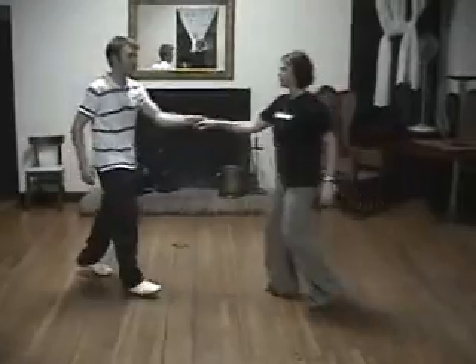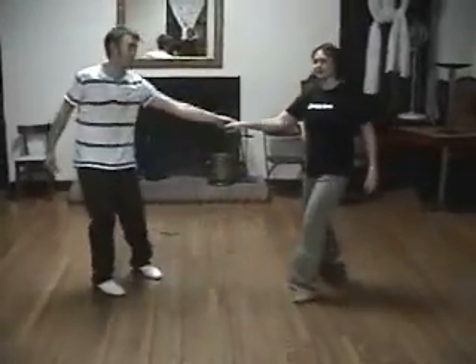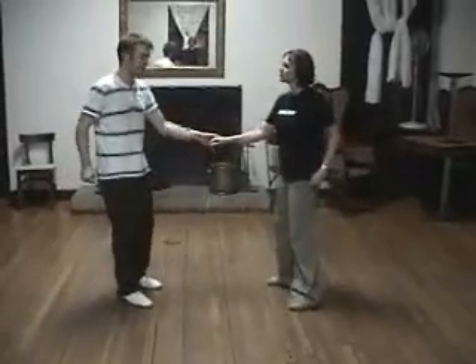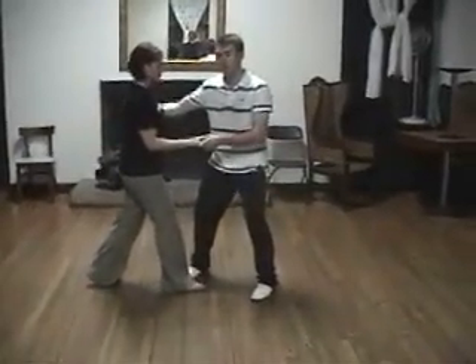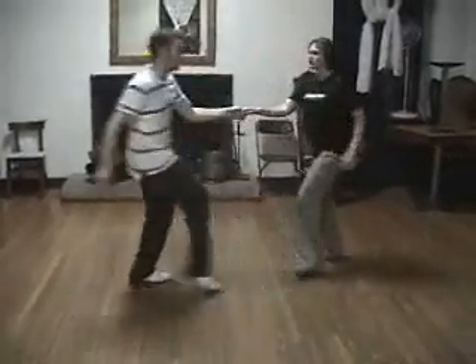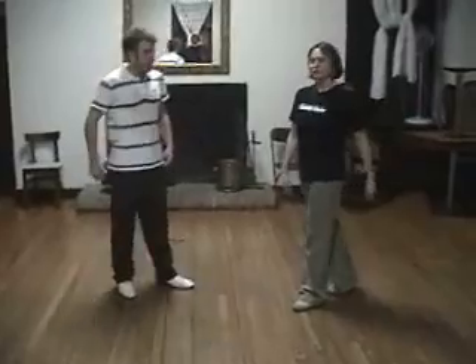One more time all the way through. 1, 2, next, 5, 6, 7 and 8. Gentlemen, remember — on 5, 6, then 1, 2, 3 and 4. Remember, you have to do a 180 degree pivot. So it's 5, 6, 7 and 8 — we get all the way around. And that was the video of the first week.